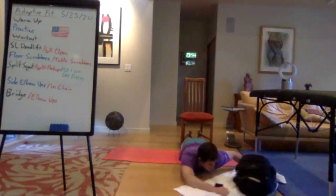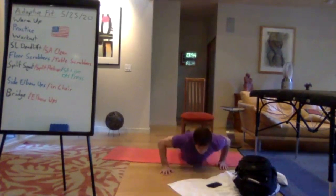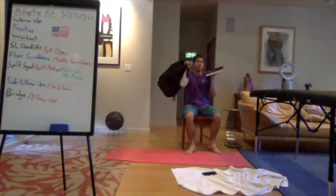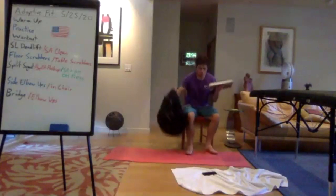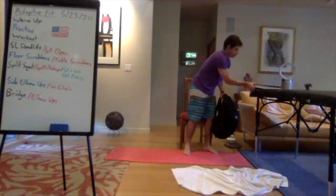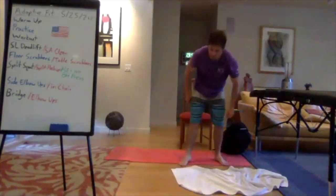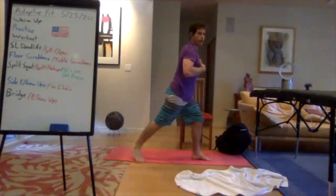Transition to split squats or split push-ups. For those still in the chair: single arm overhead press with the ISO hold — press your heavier weight over your head, holding a book or lighter weight in the other arm in the front rack position. Keep it going, keep breathing. Switch sides — switch your split. Maintain good posture the entire time working the split squat, staying upright, chest wide and proud, spine in neutral.